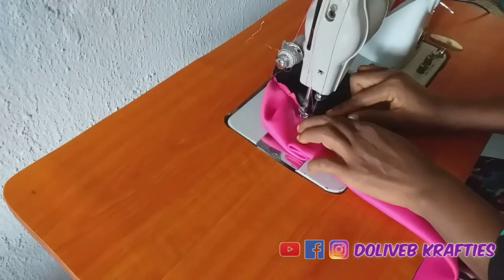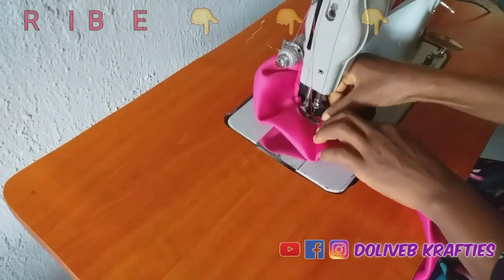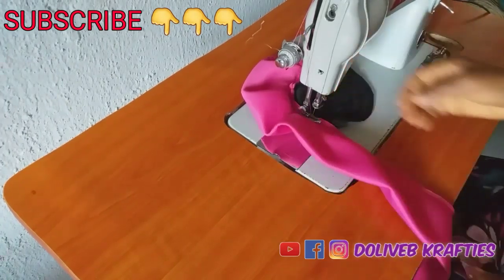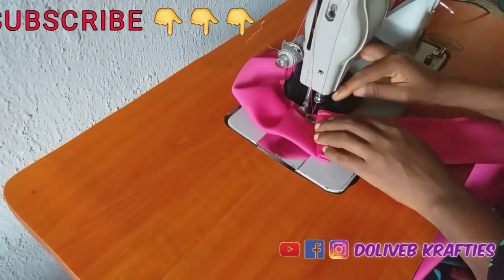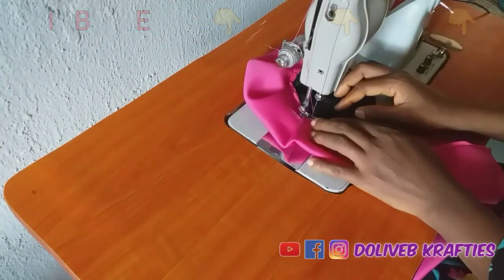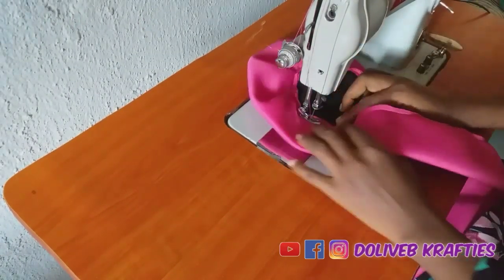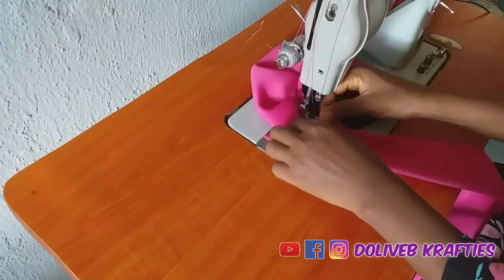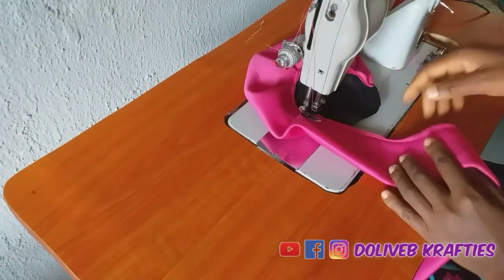If you're watching my channel for the first time, welcome to Dolly B Crafties, where we learn how to make different kinds of headbands, fascinators, turbans, and the likes. Kindly subscribe, click the subscribe button, tap the bell icon, and select 'all notifications' so you always know when I upload. To all my subscribers — thank you for your support. We just hit 15,000 subscribers on this channel!